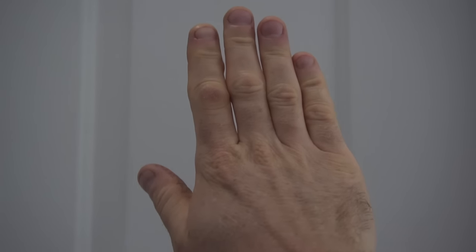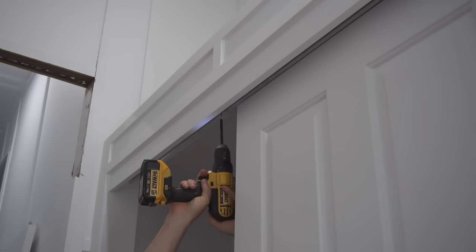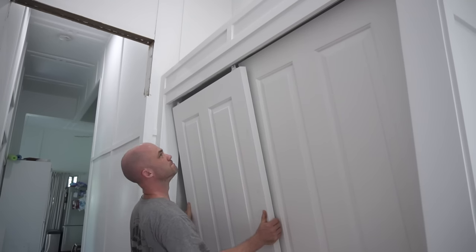This is that gap that I was talking about — you can see how it tapers down, so the entire door needs to be shifted in that direction. There are a few ways of hanging these doors, but in the end the easiest I found was simply to loosen off the screws so you could get that second door in a little bit easier.